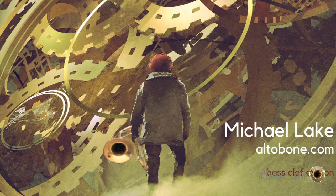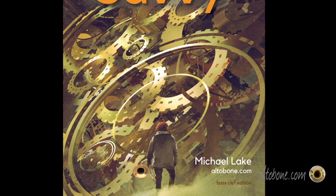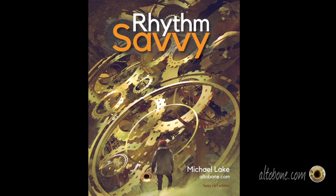Speaking of my books, I'm writing a book right now that I'm calling Rhythm Savvy. I was originally calling it Time and Rhythm Savvy because I wanted to emphasize having good time, not just the skill of playing rhythmically accurate. But in the end I realized there are kind of two aspects of the same thing, so it's called Rhythm Savvy.